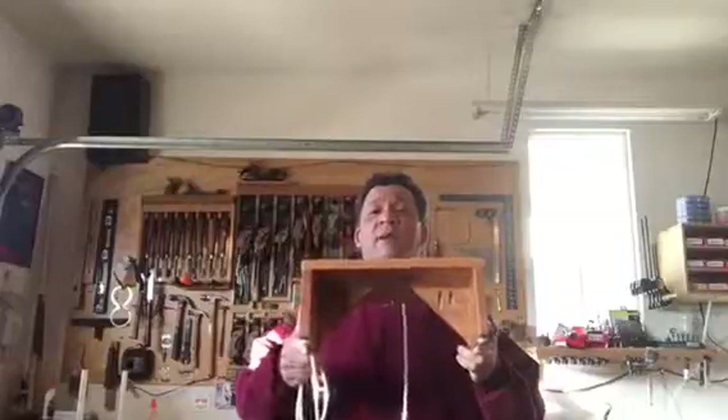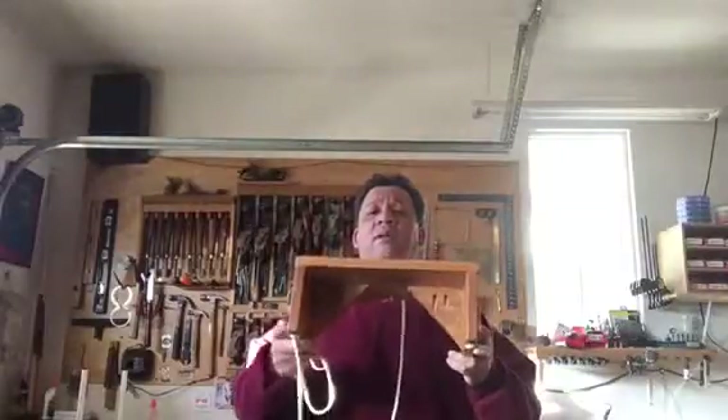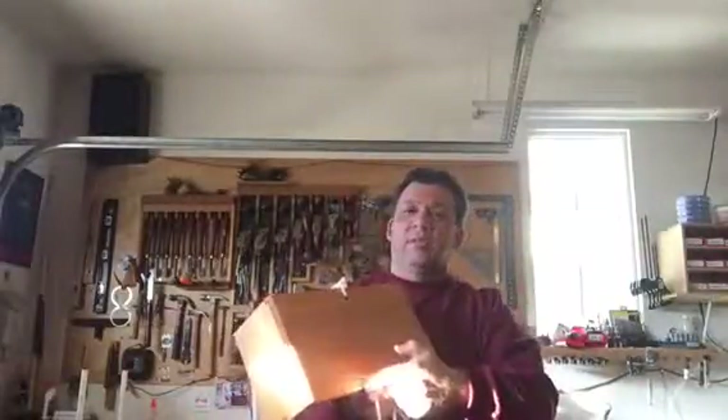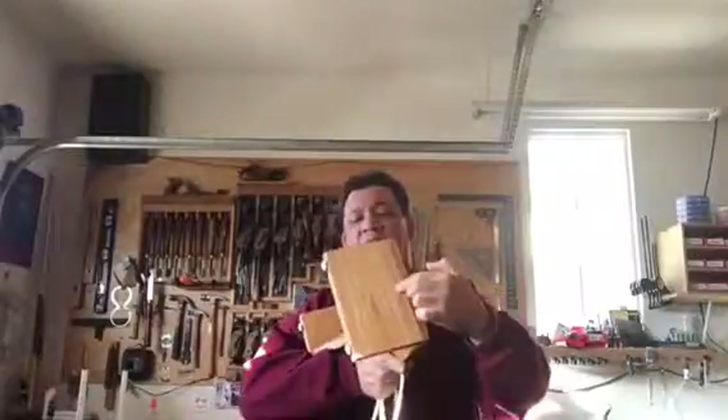Hi, I'm Gabriel Castro from exoticwoodpen.com. In this video I'm going to show you the step that I made for my truck. It is 14 inches wide, 14 inches across, 8 inches sideways, and it's 6 inches tall.